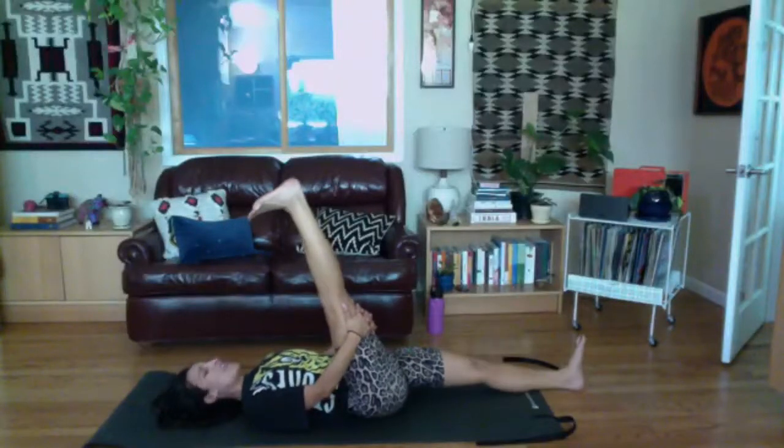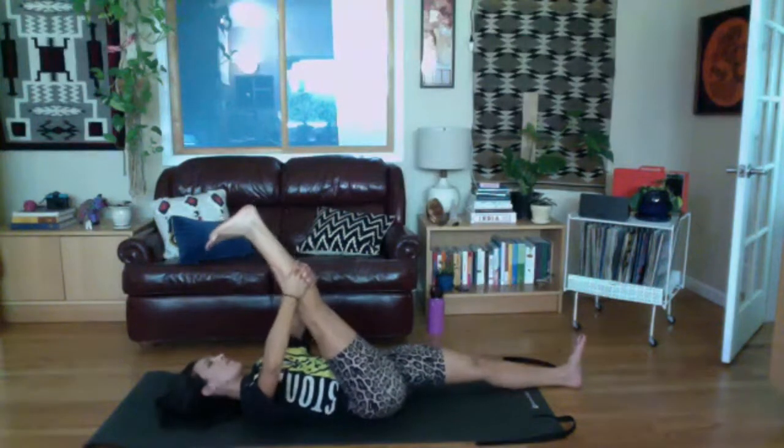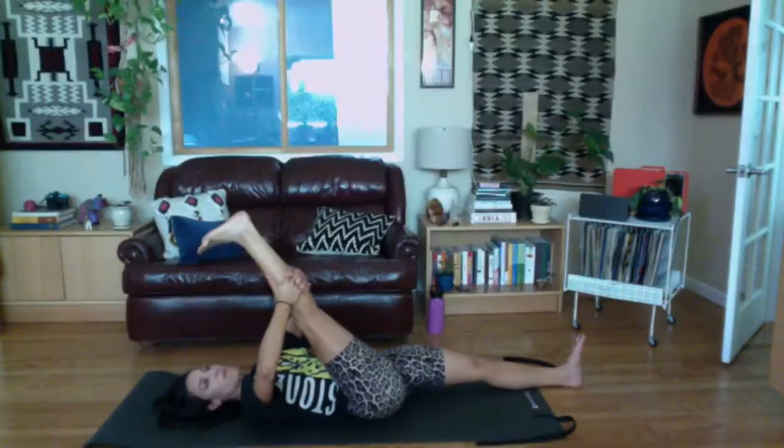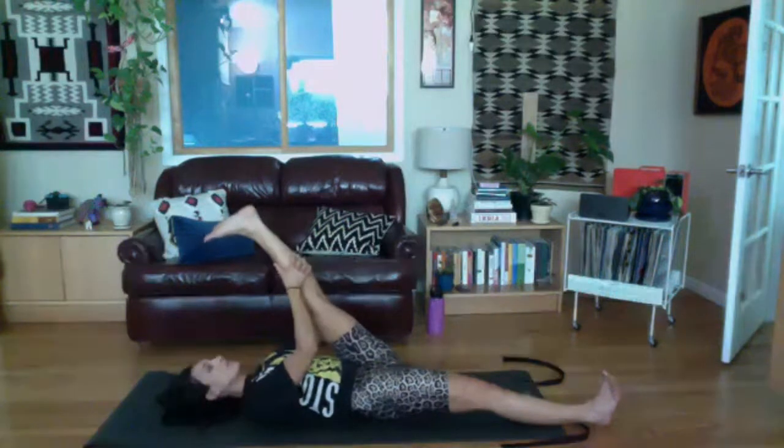Set your foot down, hinge or roll down. Give your knees a little hug into your chest, do a little rock side to side. Then take a hamstring stretch — reach one leg up to the ceiling, flex your foot for a little calf stretch. You can hold behind your thigh or behind the calf, just make sure your knee is really straight. Let's switch legs.